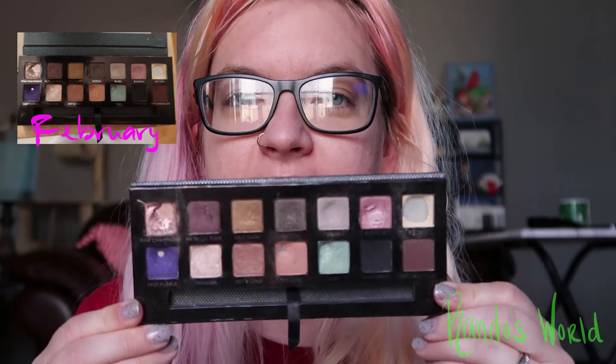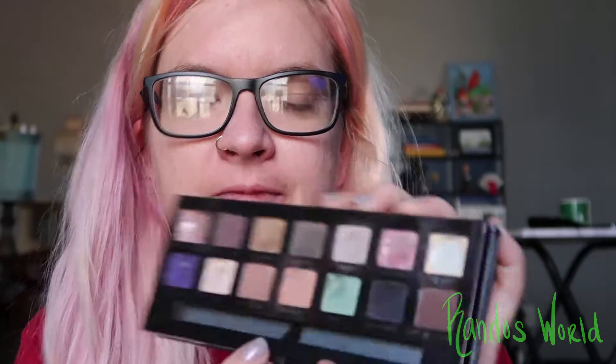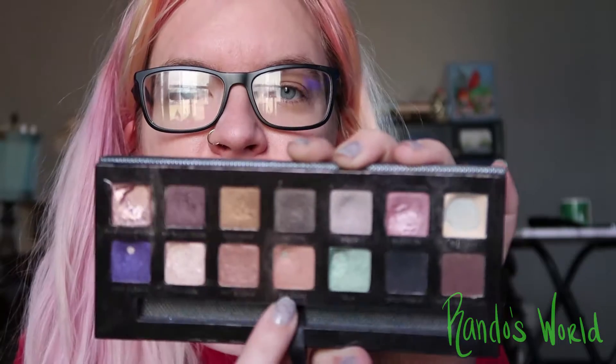Hey guys, welcome back to the channel, it's me Randy, or Rando, and yes I have no makeup on. Today we're here to do the pan that palette update number two and there is some progress. I pulled up the video from last month — my palette's a little dirty here but we have two new pans: we have panned Blossom and then we have panned Sherbert.